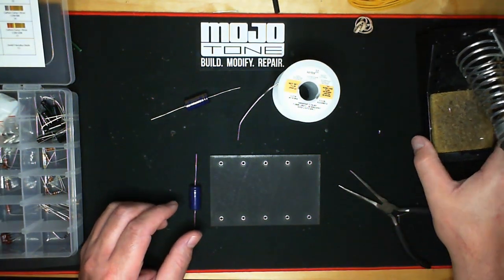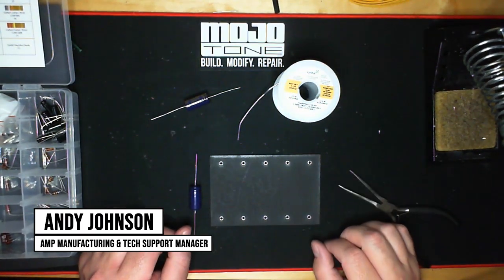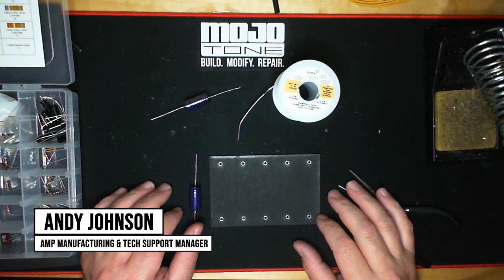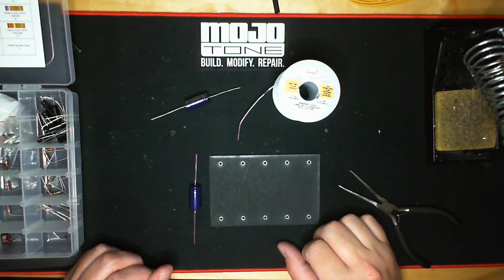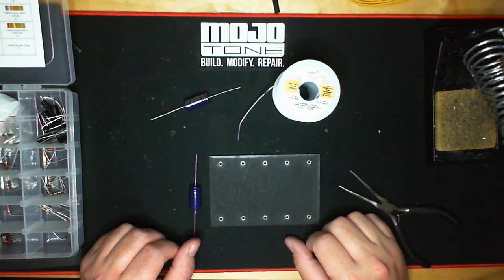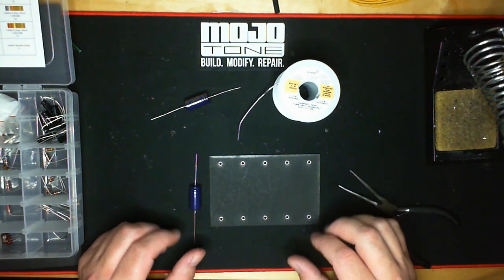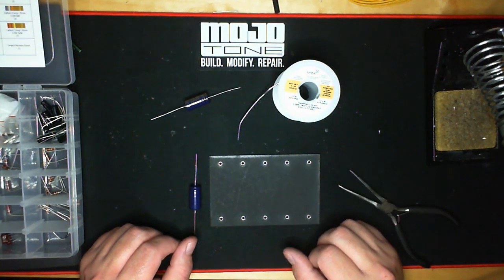Hi all you Mojotonians. Hope everybody's doing well out there. This is just going to be a short video on some good soldering practices and techniques that we like to use in the shop and I use personally. A lot of this stuff is feel — you have to do it a lot to really get the hang of it, kind of like riding a bike. You can read a book about it all day long but you don't really get it until you actually start doing it.